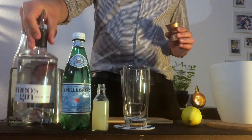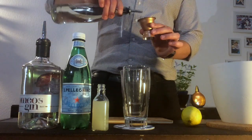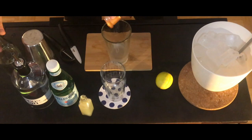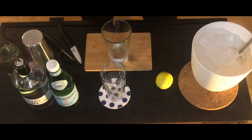As a second step we're gonna add two centiliters of sugar. This liquid sugar you can also make it at home — in another video I'm gonna teach you how to do it. And last but not least we're gonna put the lemon juice, three centiliters.